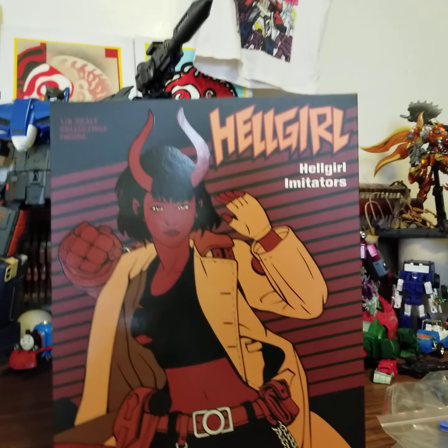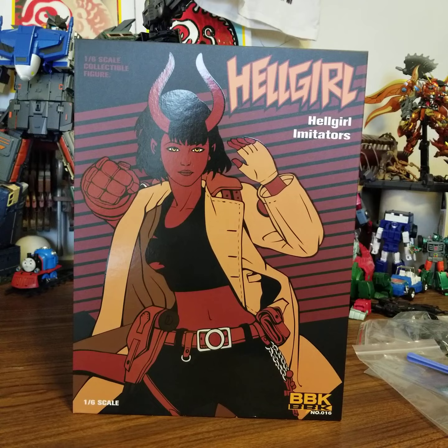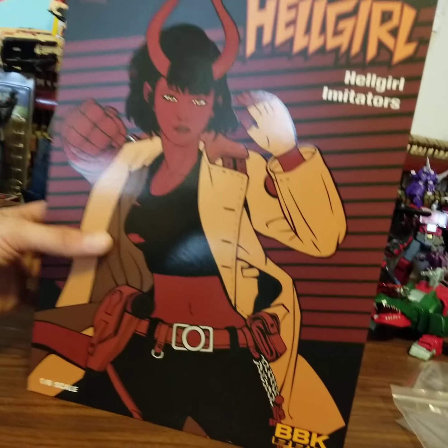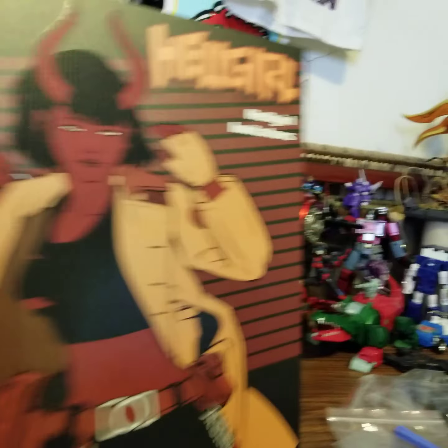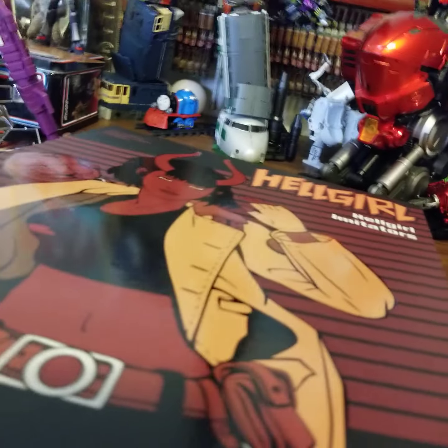This one is the Hell Girl Imitator by BBK. This is apparently their 16th one. I don't know nothing about nothing. So one of these things we lifted off for the reveal.